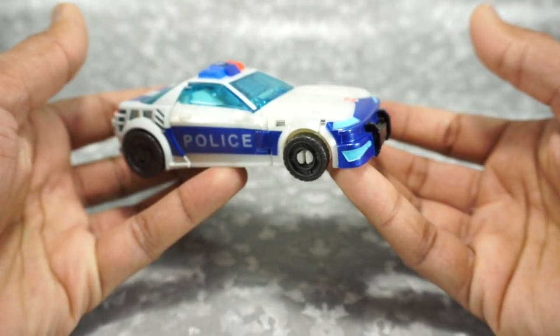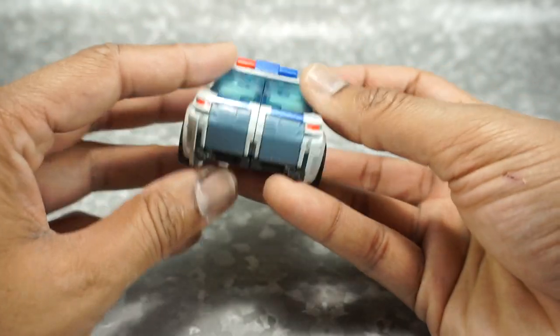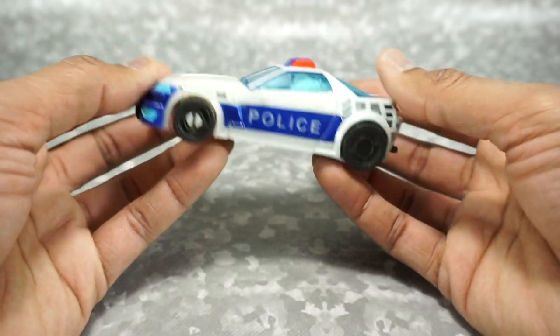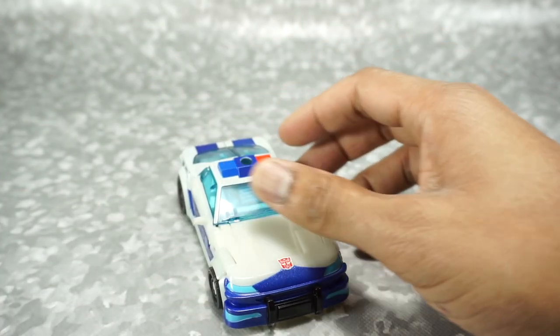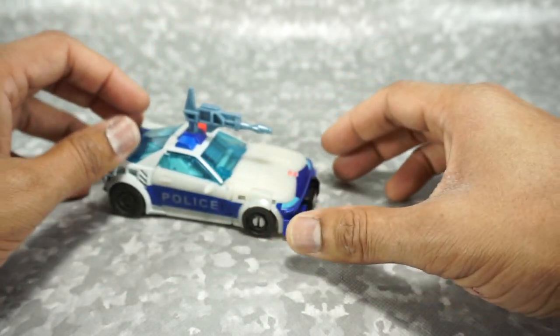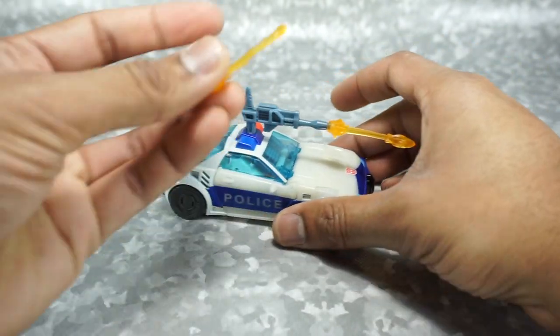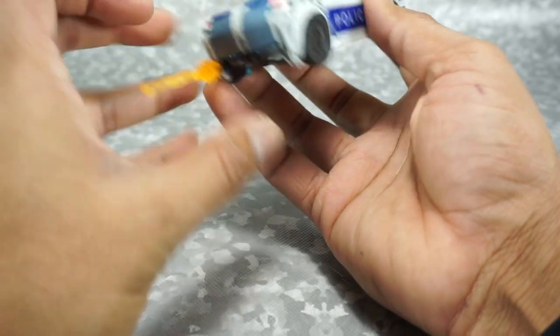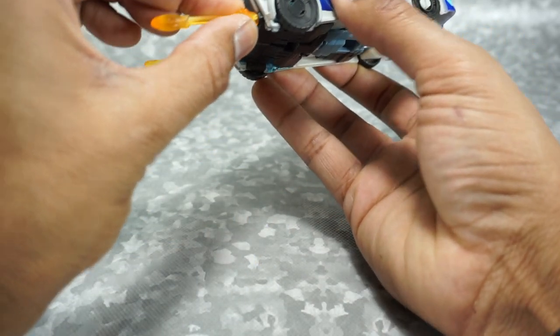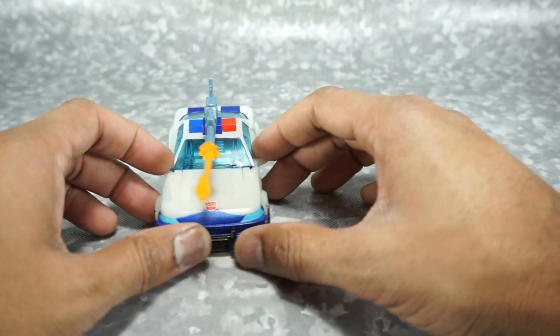He rolls really well — nice looking police car. A lot of blue on this guy, got the metallic blues, 'Police' markings, the police lights on top, and blue stripes. Just not a bad-looking vehicle at all. You can take the weapons and mount them here. The gun fits into his top, and you can peg the blast effect in here. This one goes on the exhaust, which is kind of cool — they actually thought about that. You can really get some exhaust effect or use it as a weapon.